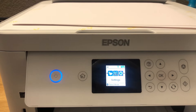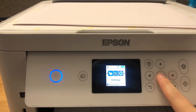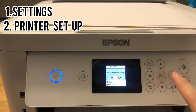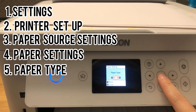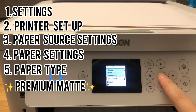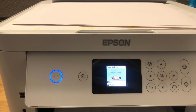Before you press print, go to your Epson printer and make sure the settings match. Use the keys to click Settings, then go to Printer Setup, then Paper Source Settings, then Paper Setting, then Paper Type. Make sure the paper type says Premium Matte — it must match what you set in your computer. They have to match or it won't print at the best quality. Now go back to your computer and click print.